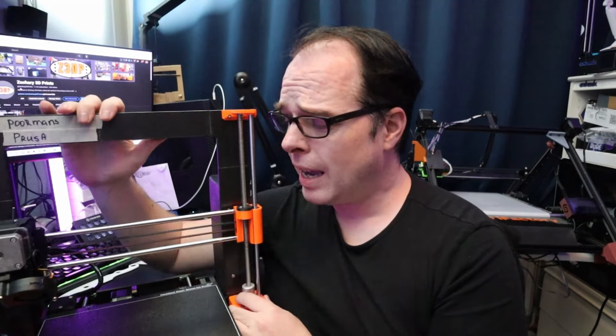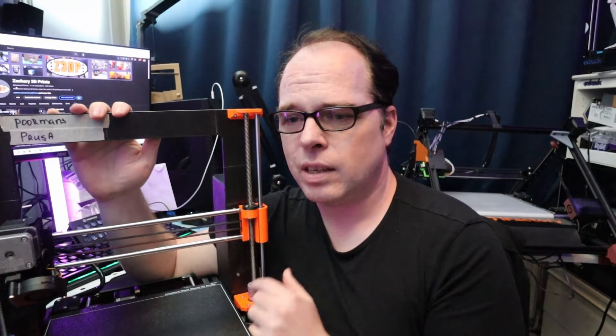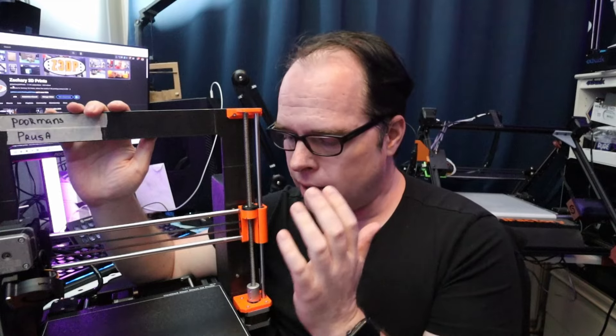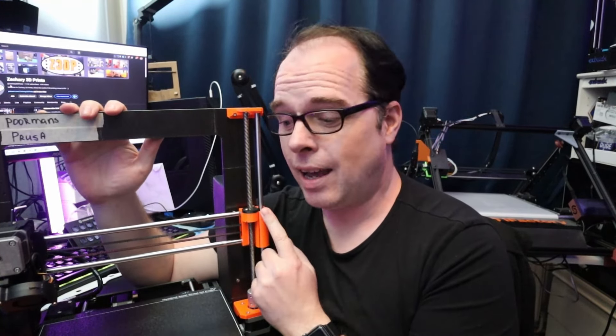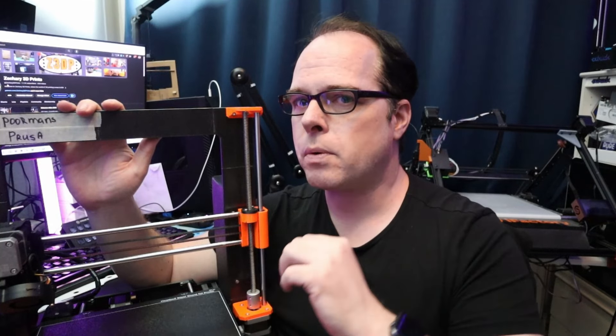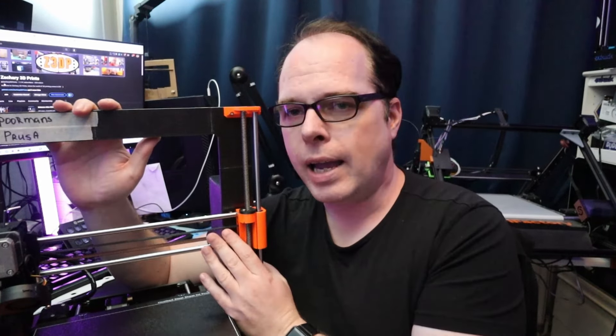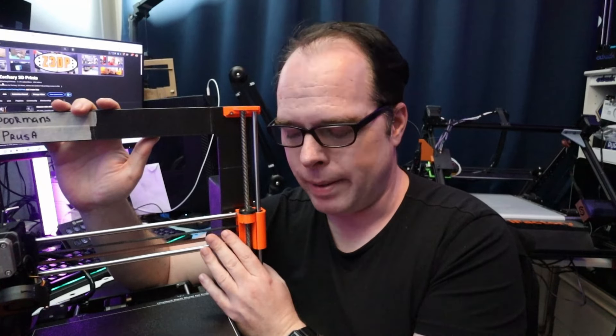How much money did I spend on this printer? I've printed a calibration cube twice with this and there is a lot of flex in it — so much flex. But seriously, this is a very cool build and I have learned a lot. If I could get away with the flexing, I have saved a lot of money. A frame on AliExpress costs around $110 to $130 USD.